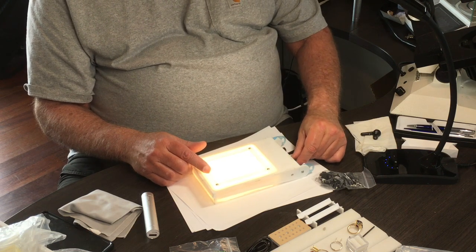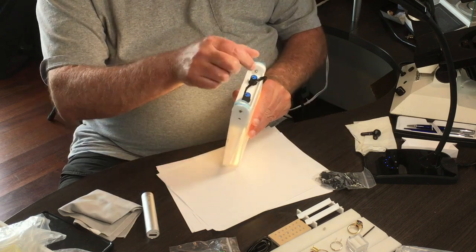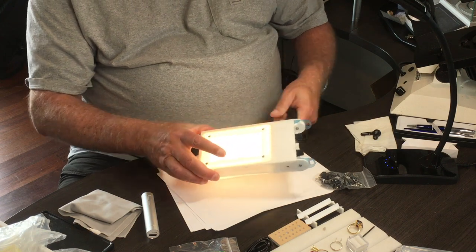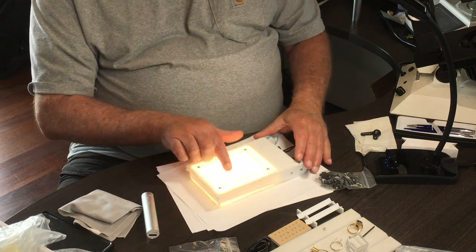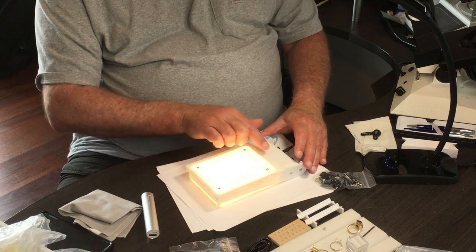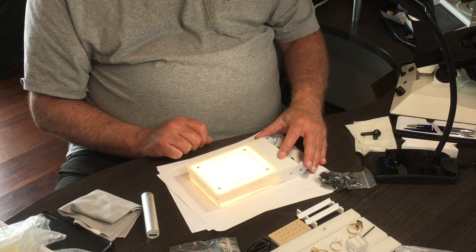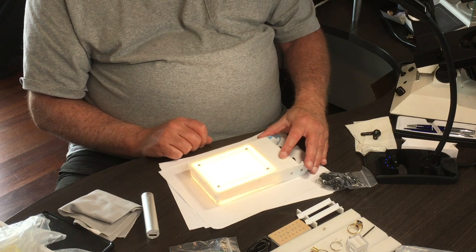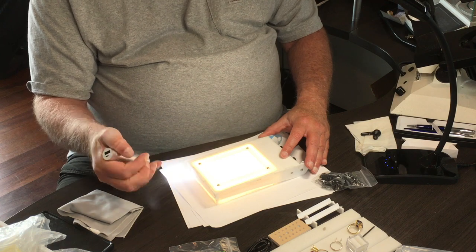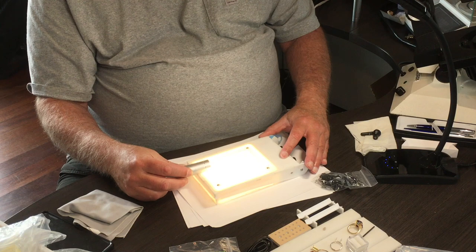That's how we normally use it. It has hooks here for your lanyard to attach around your neck. The box serves as the light box, with a reflective white surface — which is a very important way of judging color — and the flashlight. So it has all these different light sources for examining your rough.